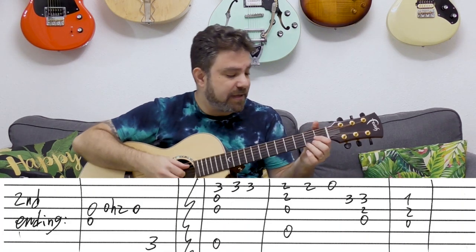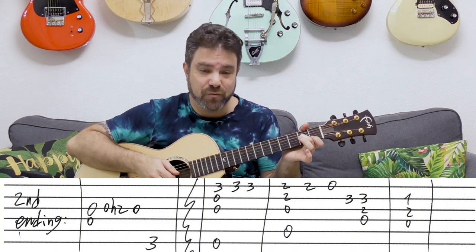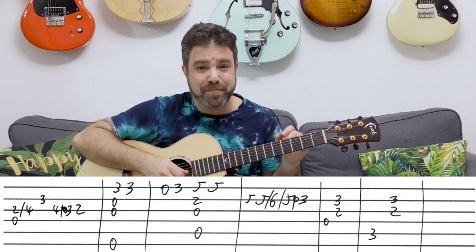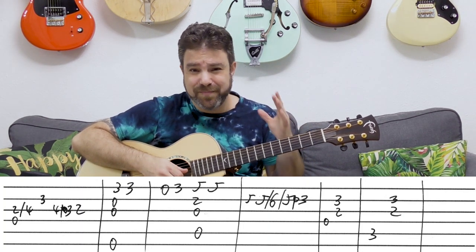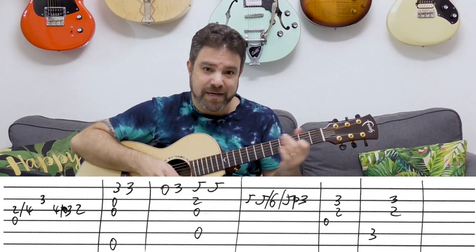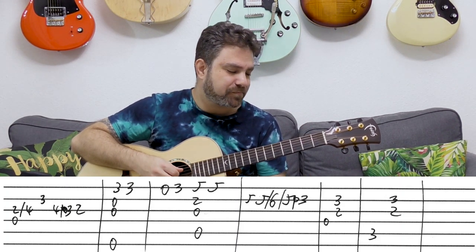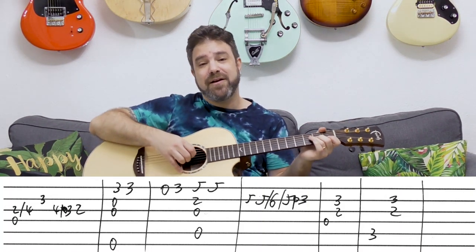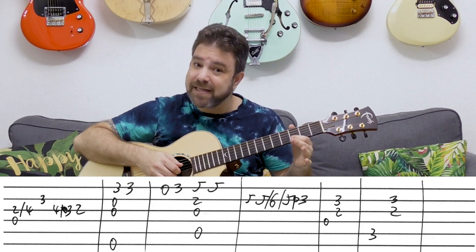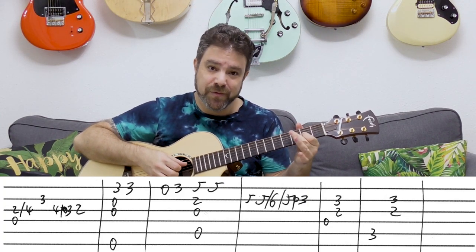Into a D chord, then D7 with 1 on the second string. Then there's a solo line — I stole this from Pat Metheny's arrangement of Don't Know Why. I contemplated teaching his arrangement, but it's really, really difficult, so I made my own arrangement but borrowed a couple of lines. It's a really brilliant ending. D, D7, then the D bass again with 2 slide to 4 on the third, then 3 on the second, then 4 pull off to 3 and 2 on the third — chromaticism.